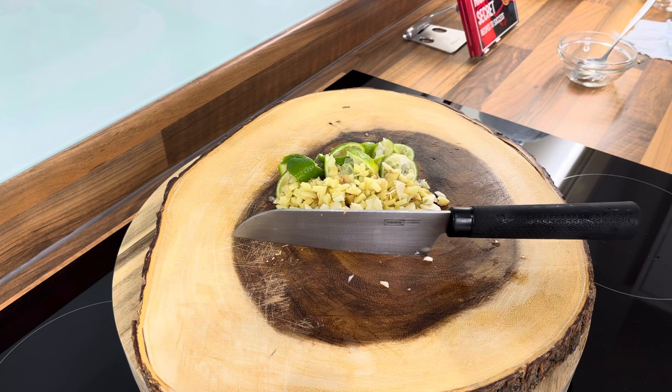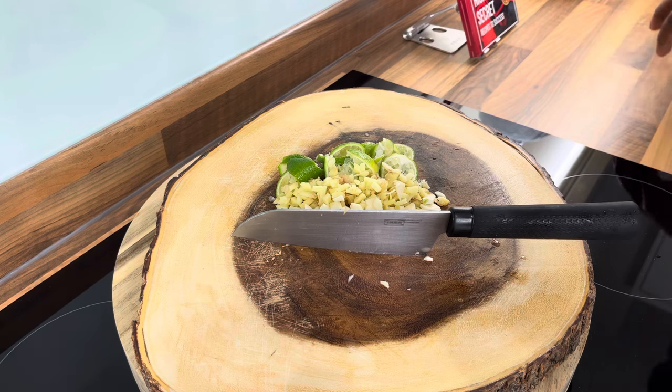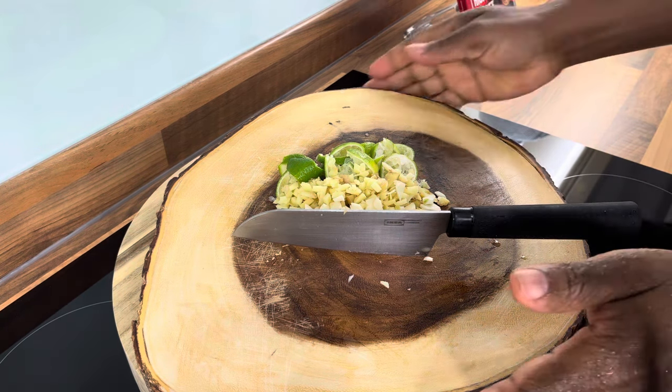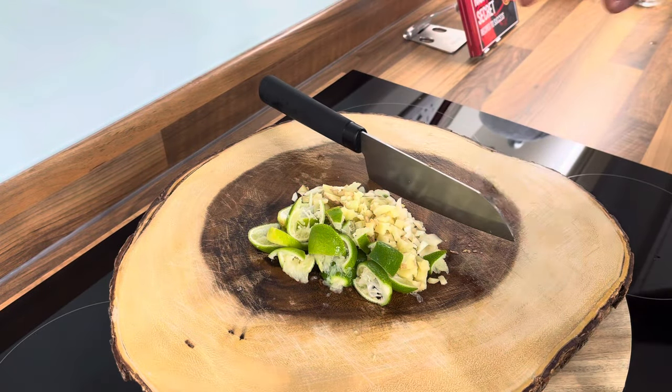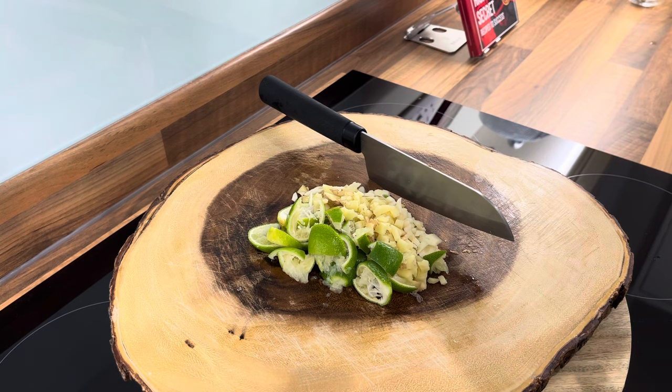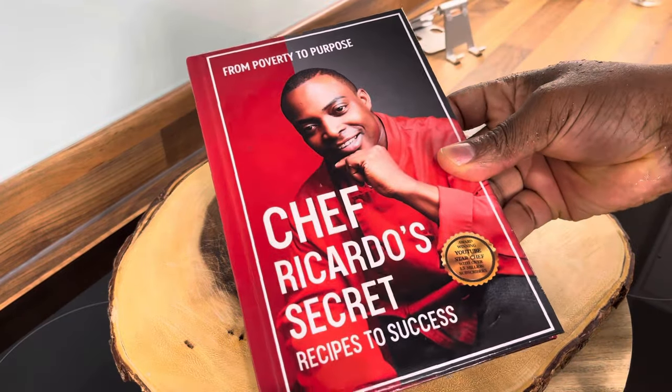Let's go into part two. I'm going to show you how to make it. So we've got the ginger, we've got the garlic right there, and the lime. Now in the meantime, remember to get yourself a copy of the brand new book, 'From Poverty to Purpose'.